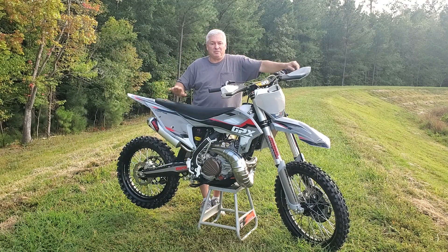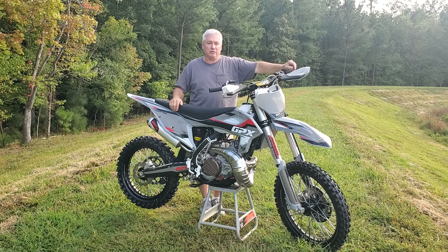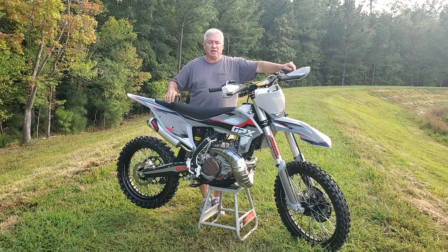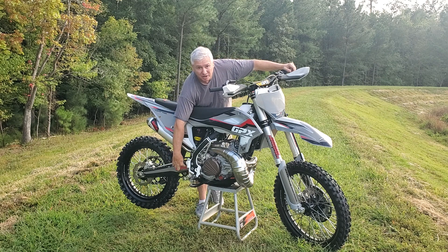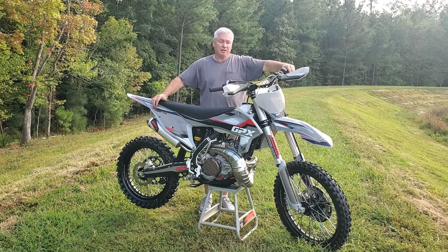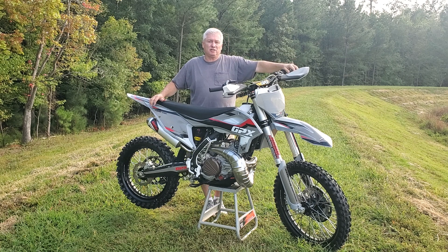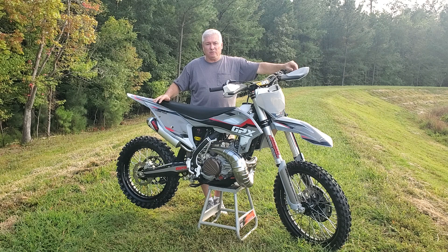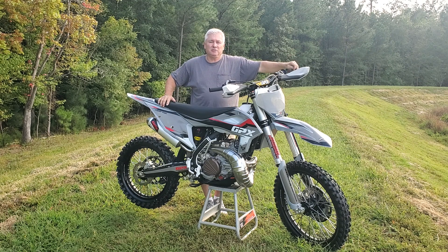Hey guys, I'm Dave — this is the Dirt Bike Dave channel for those of you who are new. This is the GPX TSE 300L, L standing for linkage, as you can see the bike has the linkage on the bottom. This is just a very quick riding impression, or first-day impression, of getting the bike and taking it out for a little spin on some goat trail and open graded land that's getting developed. There'll be lots more videos — I plan on doing a ton for this, just like I have for any other bike on this channel.